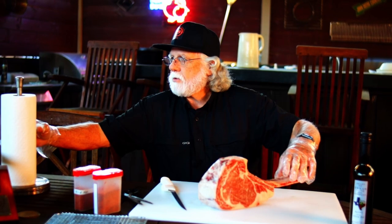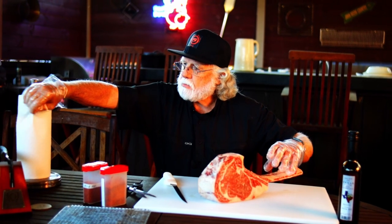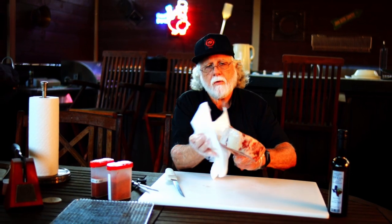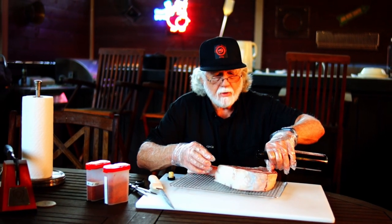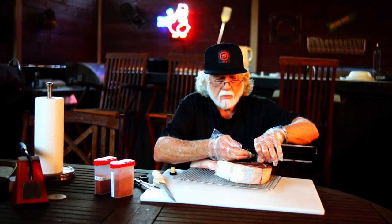I've got a very nice ribeye. First thing I'm going to do is just wipe this off a little bit — we want to get as much moisture off of it as we can. I'm going to season it with it in the refrigerator, keep it overnight, and grill it tomorrow. I'm going to put a little bit of oil on it, just kind of use as a binder. This happens to be butter-infused oil, which may make it a little better.